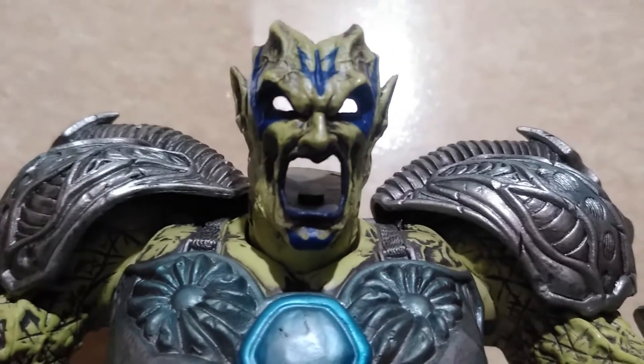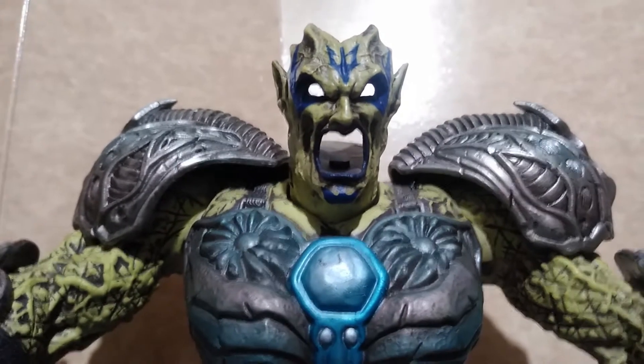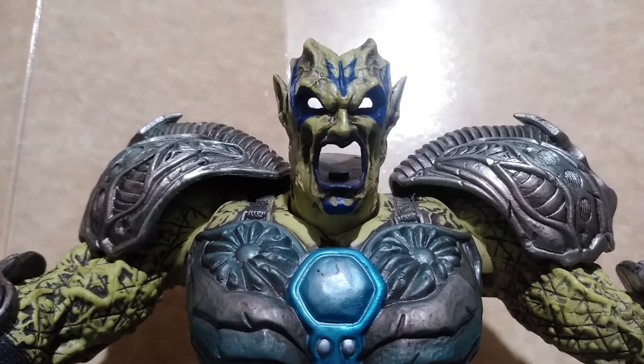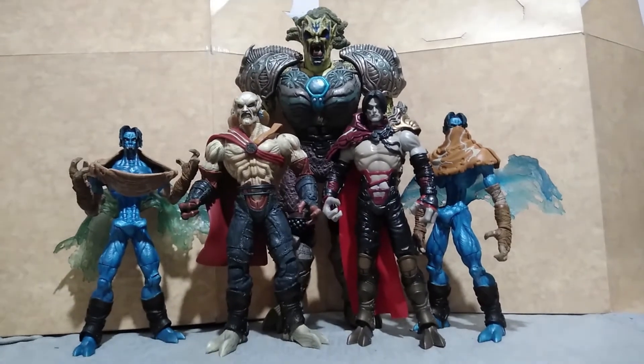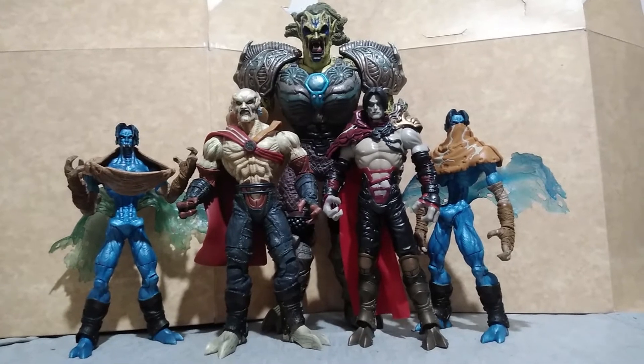The two parts — the battery compartment and the mask — constantly fall apart because there is no locking mechanism. Here is a group shot of all the figures released by BBI for the Soul River Legacy of Kain toyline.